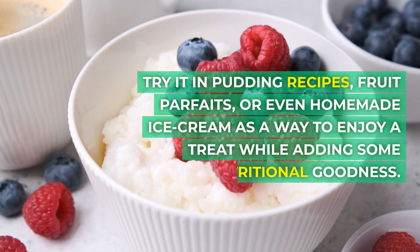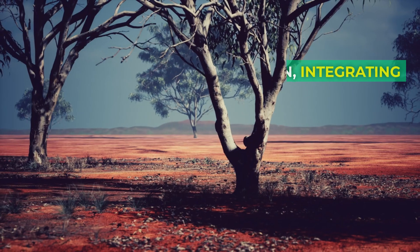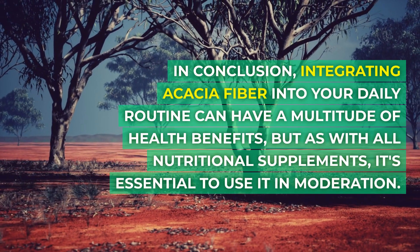Number six: create fiber-rich desserts. Consider making fiber-rich desserts with acacia fiber — try it in pudding recipes, fruit parfaits, or even homemade ice cream as a way to enjoy a treat while adding some nutritional goodness.